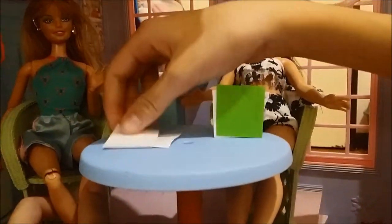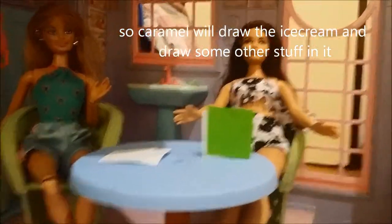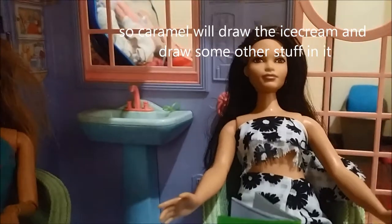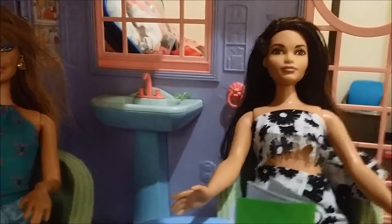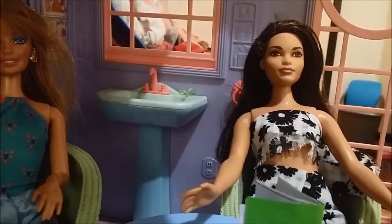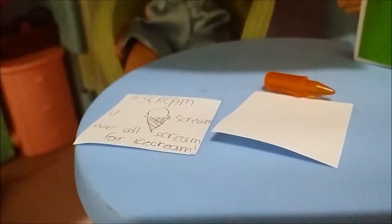I'll draw the ice cream now. Since we have two papers that are going to be the front and back, I might as well design the back one too. I don't really have ideas right now, so it might be an ice cream sundae or something. Basically, this is what I did with the drawing.